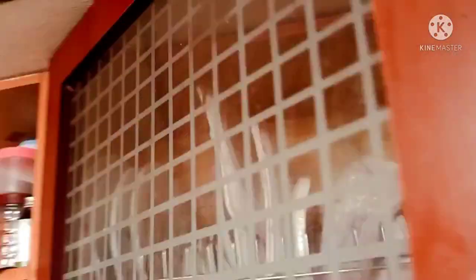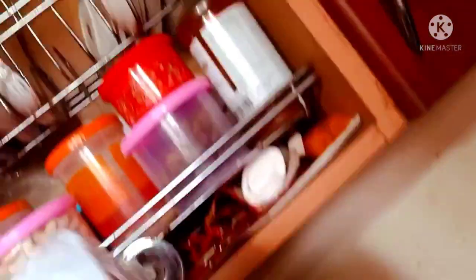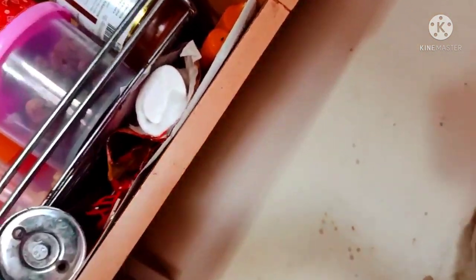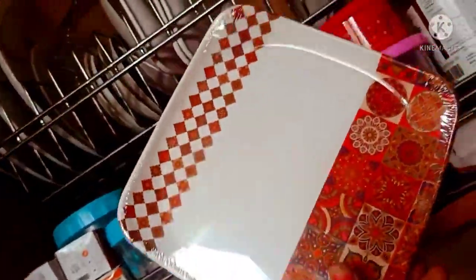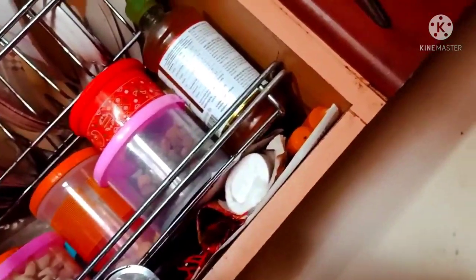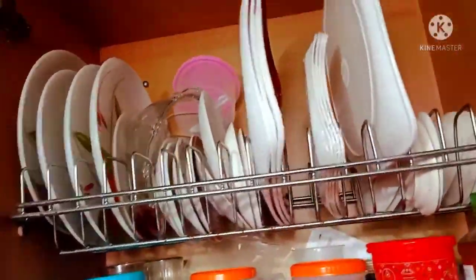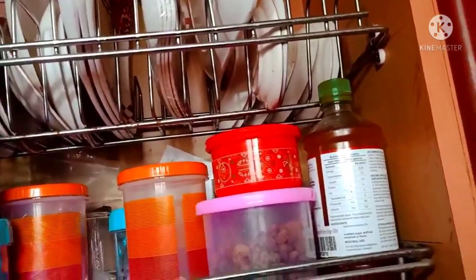This is how I used to use plates and tissue paper. This is how I used to use apple cider. I am going to store in this place. I am going to get my plates here and put them in the place. This is the dry fruits and the mugs.